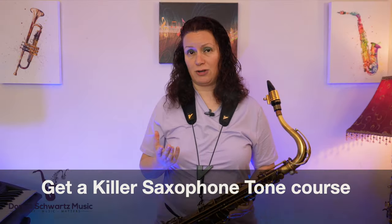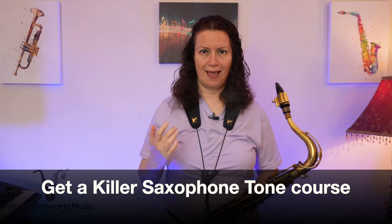When you're bending on the saxophone, don't drop your jaw. The bend comes from inside your mouth. If you drop your jaw too much, you lose contact with the reed. In my Get A Killer Saxophone Tone course, I go over how to get that kind of effect and control over the reed. The link will be in the description below.